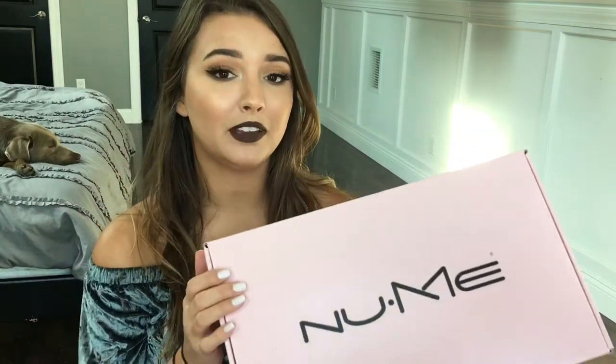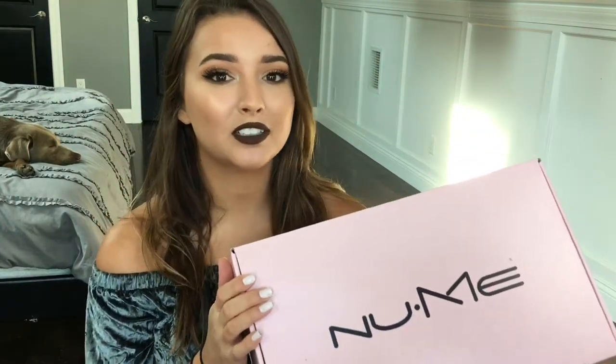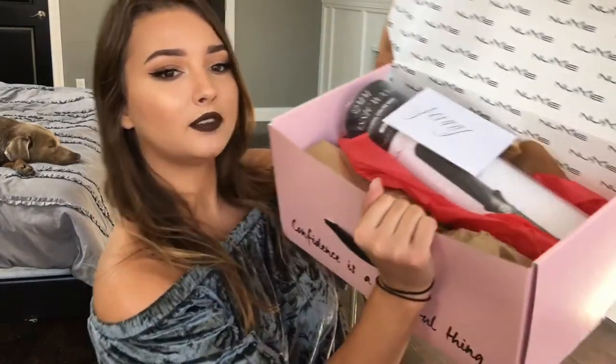Before I get started, I just wanted to tell you a little bit about this curling wand we're using today. I am teaming up with Noomi for this video and we are going to be doing a giveaway on the curling wand I'm going to be using.